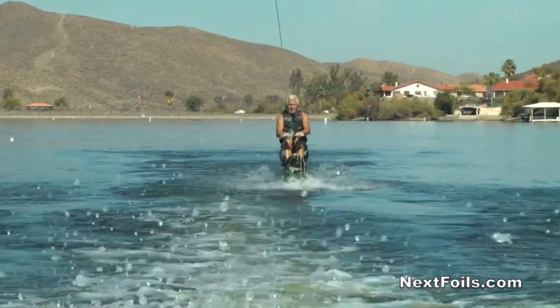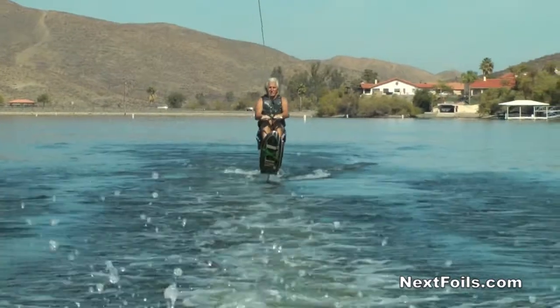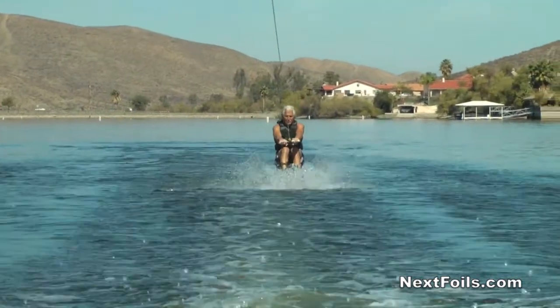Now that you've learned how to do a deep water start, you've learned how to taxi it, you've learned how to steer it, it's time for dessert. You get to learn how to fly it.